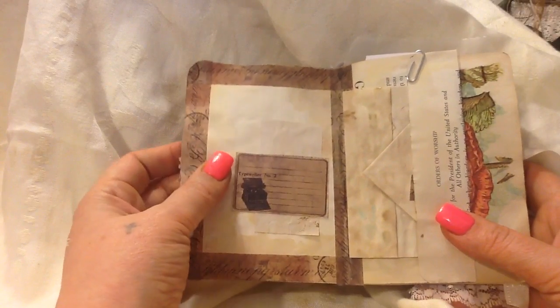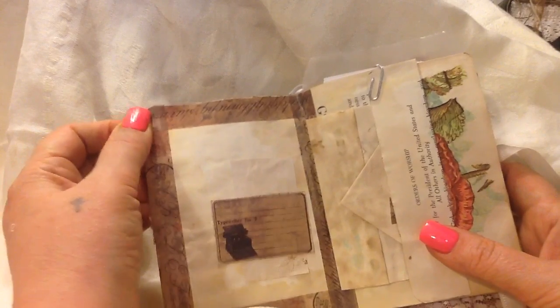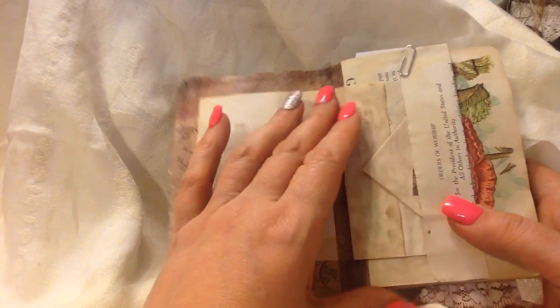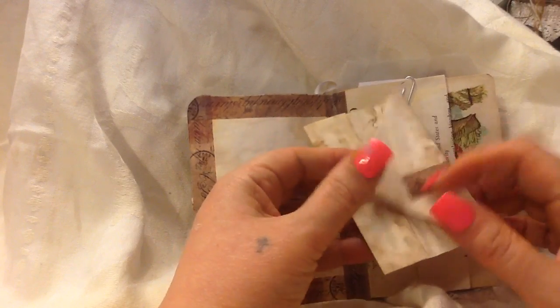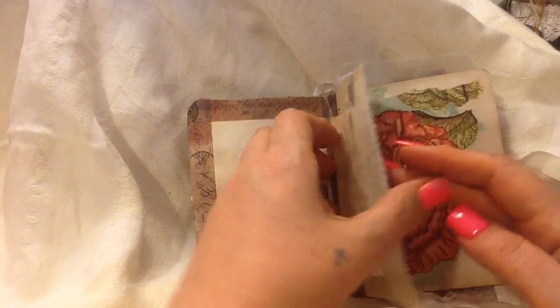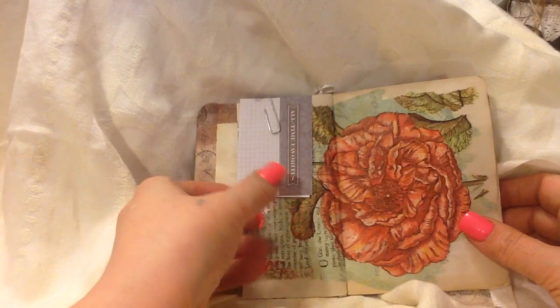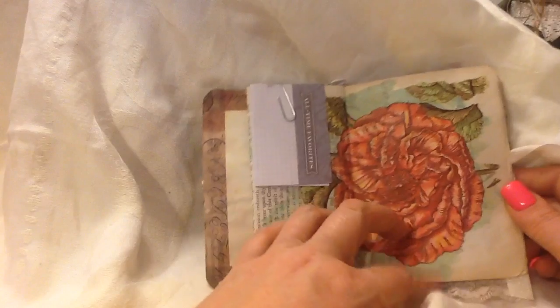This was gifted to me by someone in a swap. It was started, it was just basic, and then I added to it, and I'm passing it. I just put in this little flip here, this little envelope, and it's got some stamping and washi tape on it, and this is just a little note card in case you want to write something while you're sitting there, some kind of list.